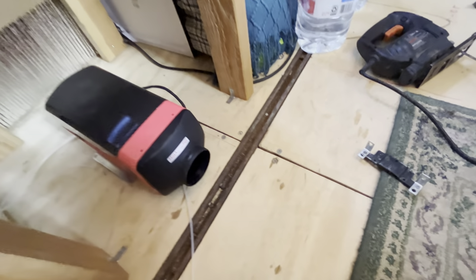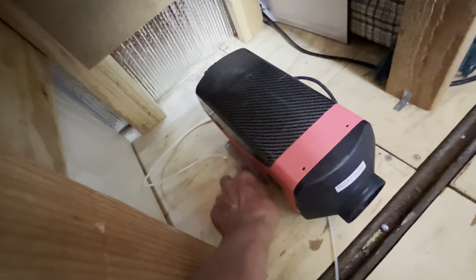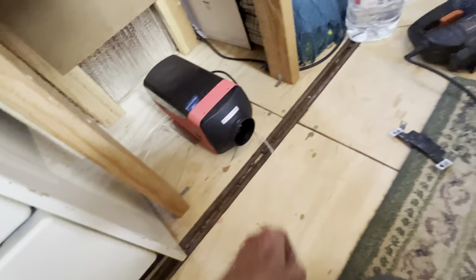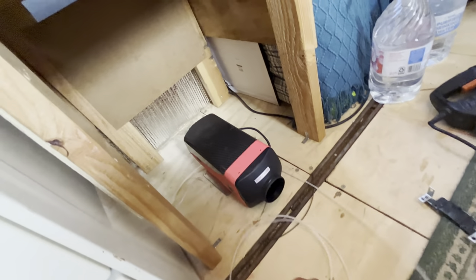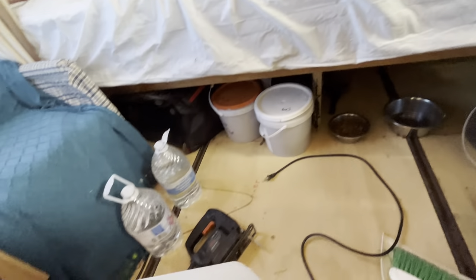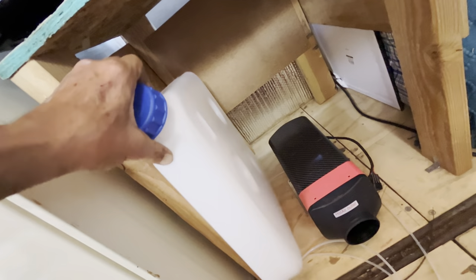Or just straight out. You've got the fuel line going down through the floor, then back up through a little hole here. I plan to put the tank right here on the side, which will go right off to the side like that.